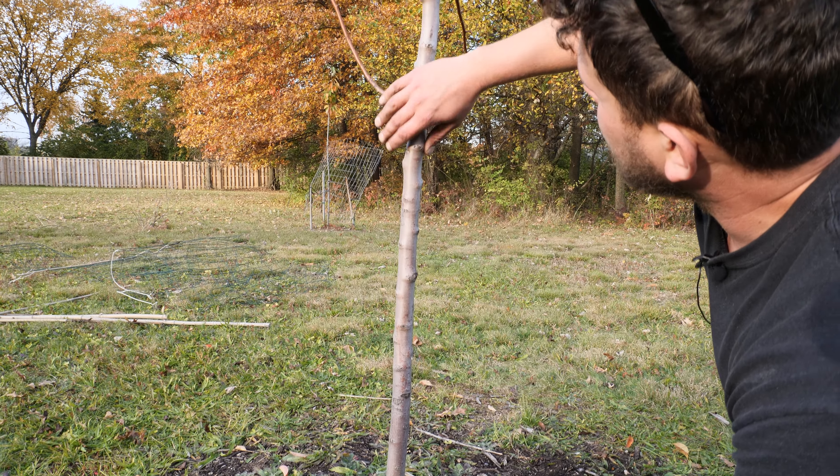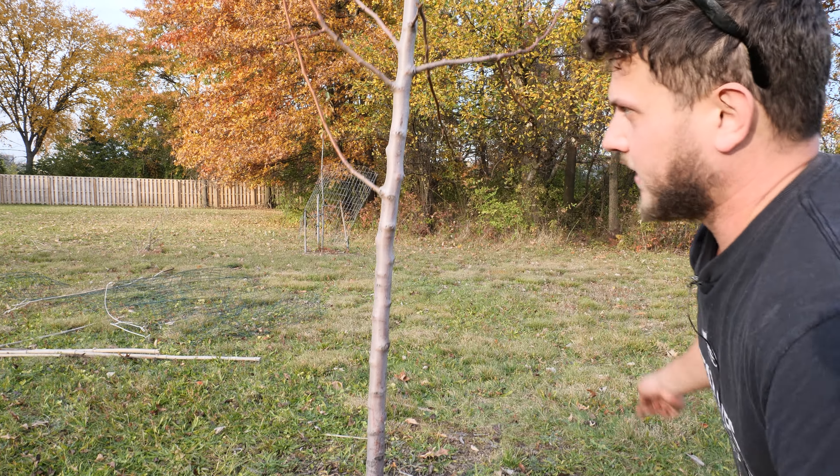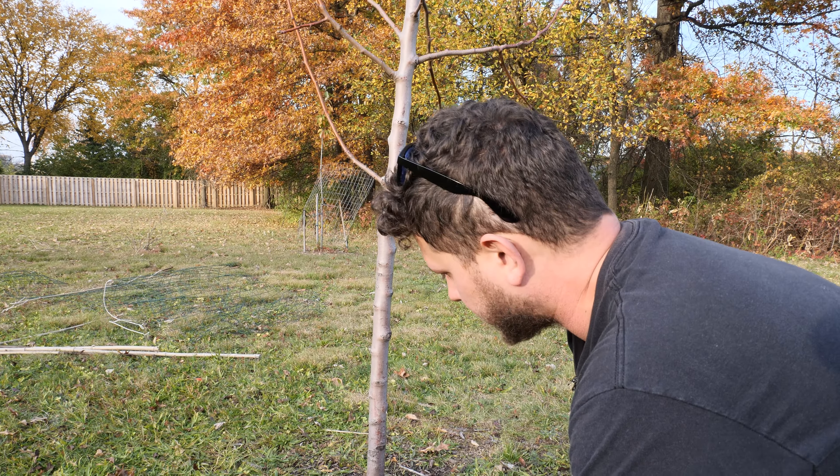We want to go up to where you start seeing a lot of branching, where the deer can't really get their antlers in. We're also going to cage this as well — that's going to help a lot too.